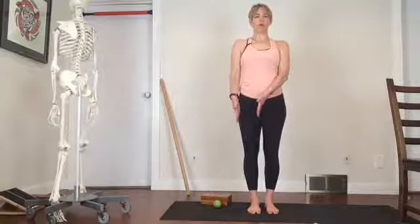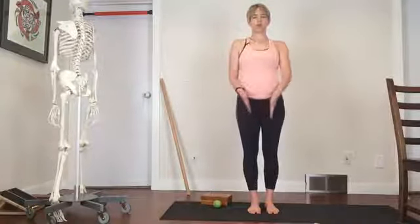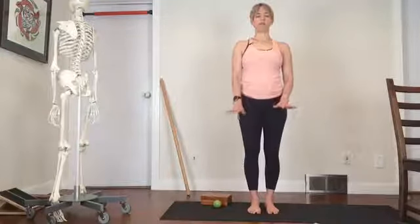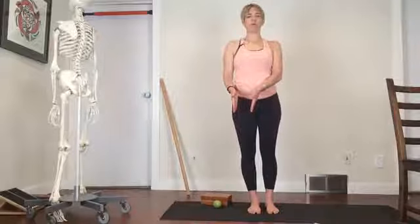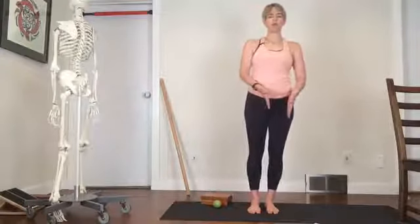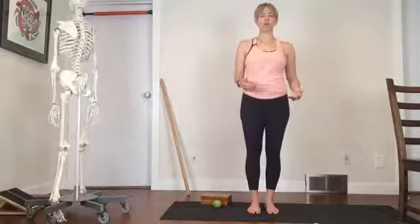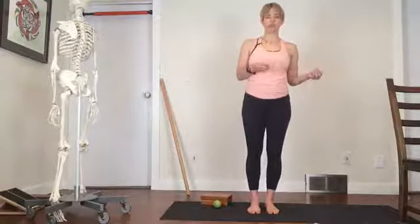Now let's take some weight over onto one leg. Transfer some weight and move it onto that leg. Notice — did your toes all of a sudden grip? Can you relax your toes? Feel those three points of the feet and bring some weight over onto that standing foot. Now bring the weight over onto the other standing foot, so your weight is shifting left and then right. Can you still feel those three points? Or if you can't, notice when you lose that contact.